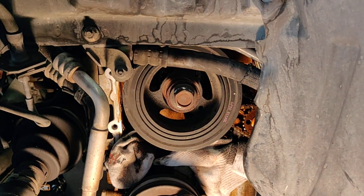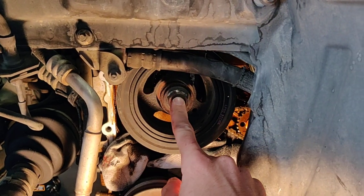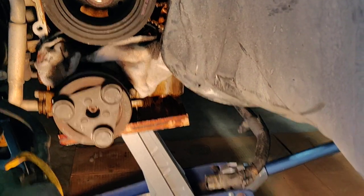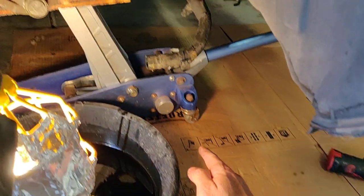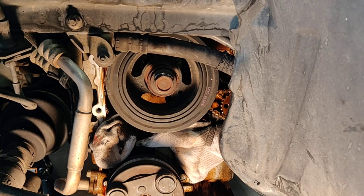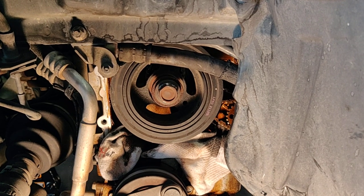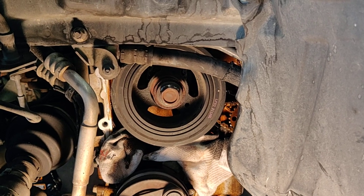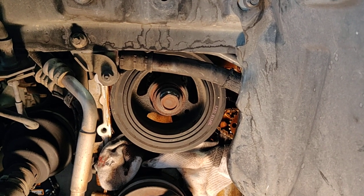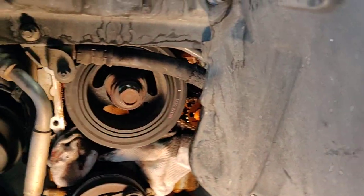Getting this crank bolt loose was a beast. Based on some other YouTube videos, what worked was putting a 21mm socket on here, a half-inch breaker bar down on the ground with a cheater pipe on the end to make it long enough, wedge that against the ground, then bump the engine with the starter — that acts as a great big impact and it loosened that bolt right up. I had tried battery-powered impacts and a three-quarter inch setup with a long cheater bar, even metal bars wedged in to hold the pulley, but it was just bending the bars. The starter bump trick is pretty slick — it was a sticking point for a couple days until we figured that out.